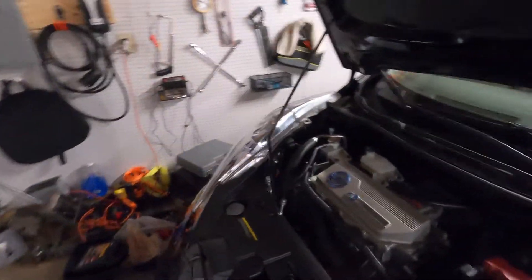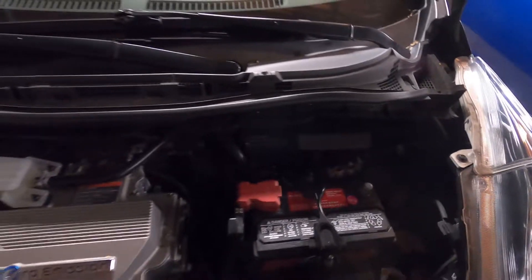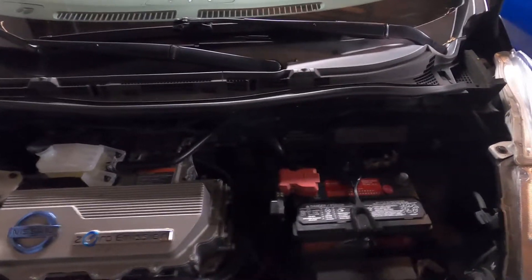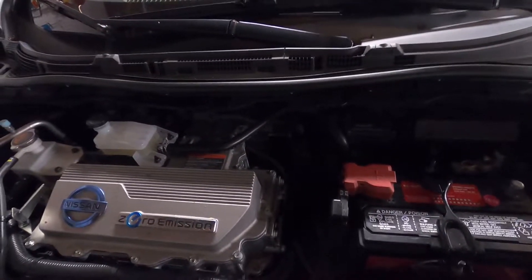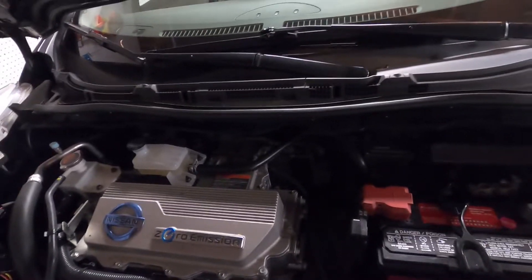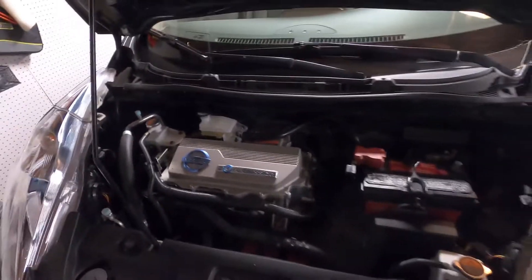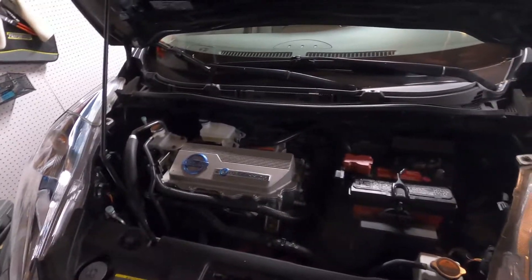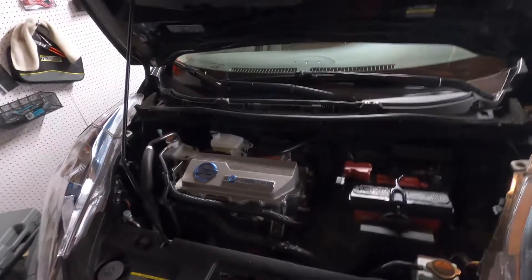The PTC heater is supposed to be buried down in the back of that dark hole there somewhere — that's what we're getting into. In addition to that, the DC to DC converter also showed up as bad from the Nissan diagnostics. The guys said to swap it, but when we were finding the instructions for the PTC heater, we found out there's a fuse that gets blown. So we bought fuses — keeping fingers crossed that will fix it.